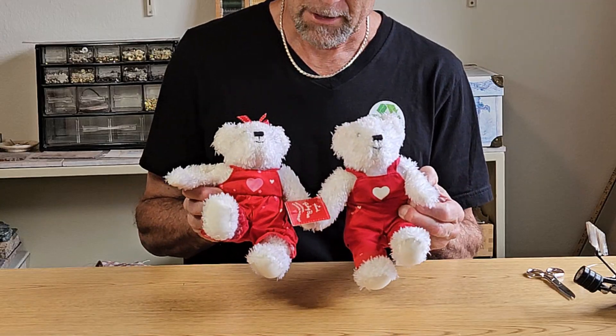Hi, welcome to It's Fixable. I'm Scott the Fix-It Guy and today I'm here with my little friends, these blushing bears, to do a silly, fun project that they're going to help me with. How are they going to help me? Well, they're actually the project.